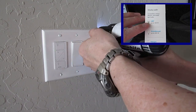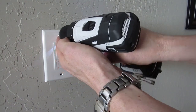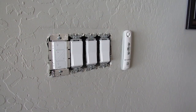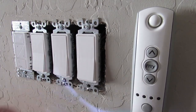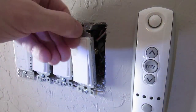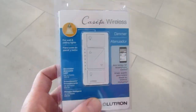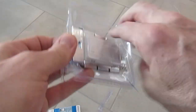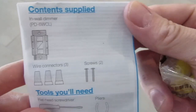Cassette dimmers are compatible with LED, incandescent, and halogen bulbs. Remove the wall plate. Next remove the old switch. Simply remove the two screws holding the switch to the wall box. Let's remove the new dimmer from the packaging. We have the dimmer, three wire caps, two screws, and the instructions.